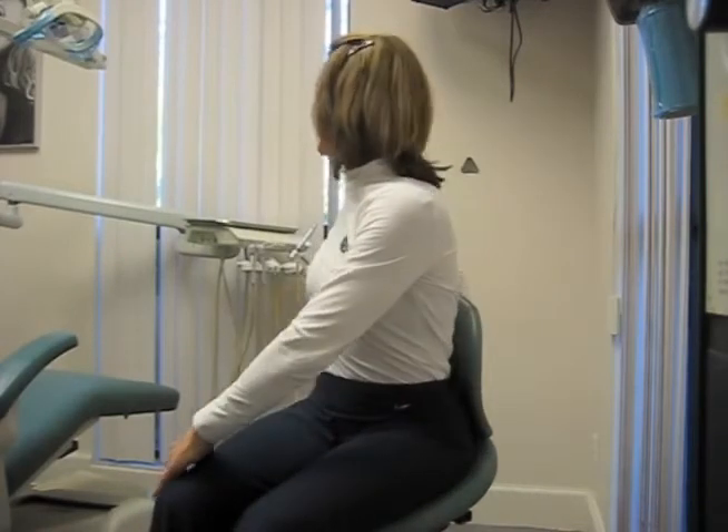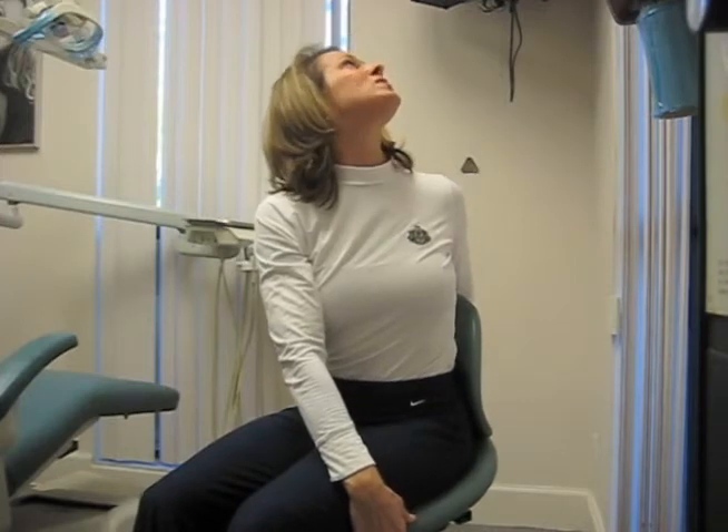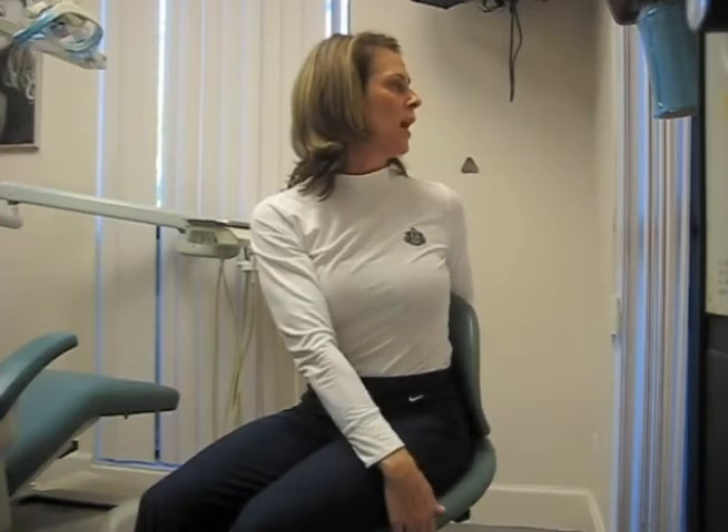Again, where your eyes go, your body will follow. So keep looking around to the side that you're going to. A note of caution: don't look up to the ceiling and don't look down to the floor. Keep your chin nice and parallel to the floor.